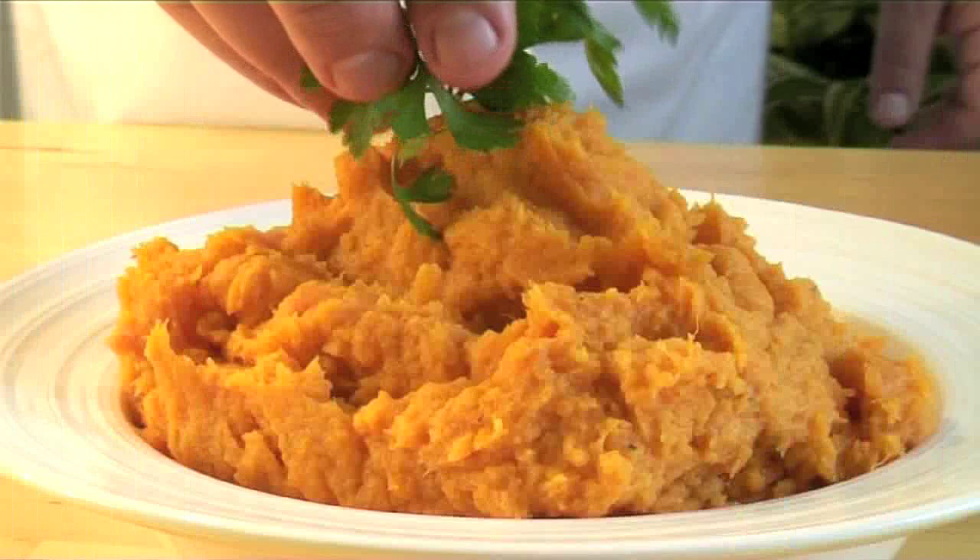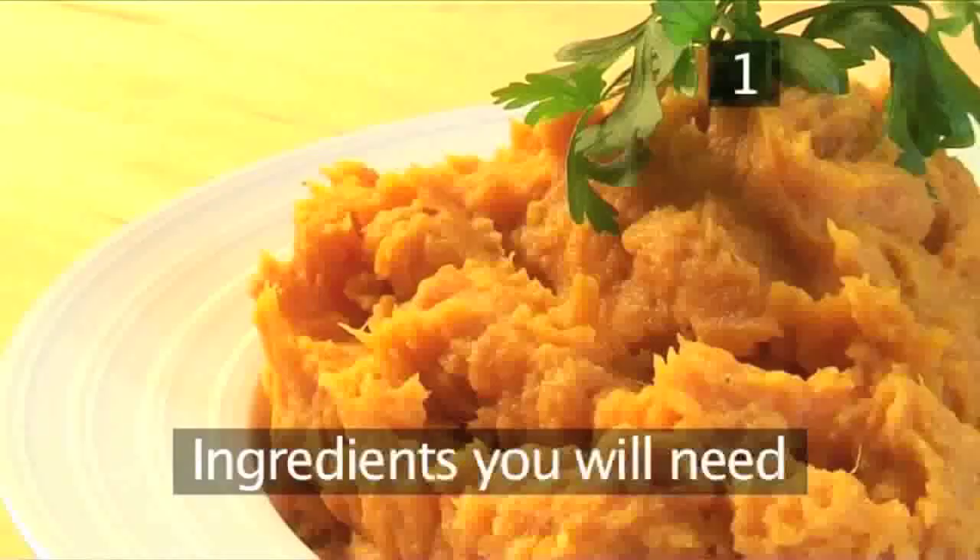Hello and welcome to Videojug. We're going to show you how to make roasted sweet potato mash.